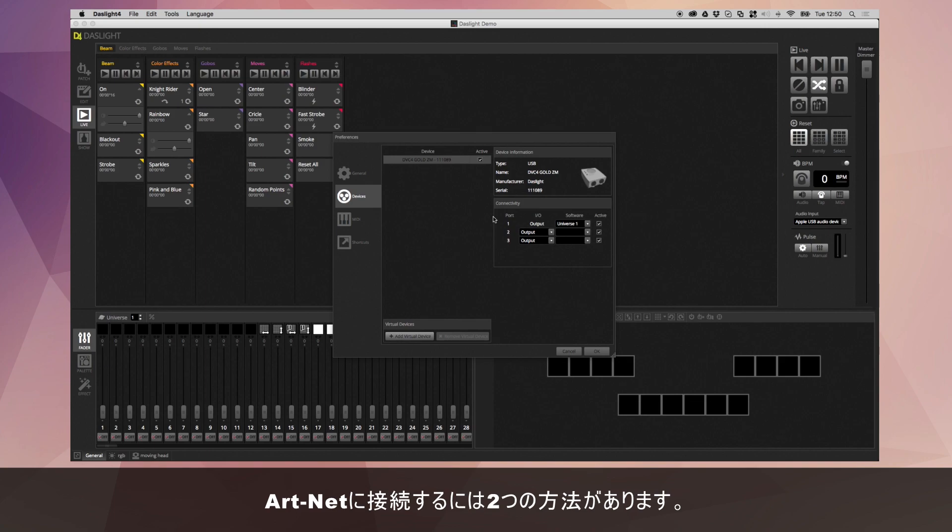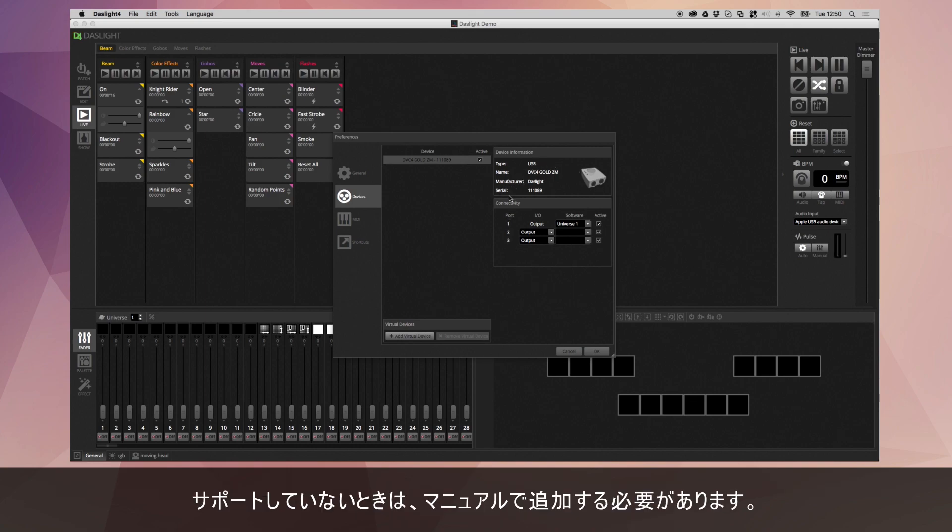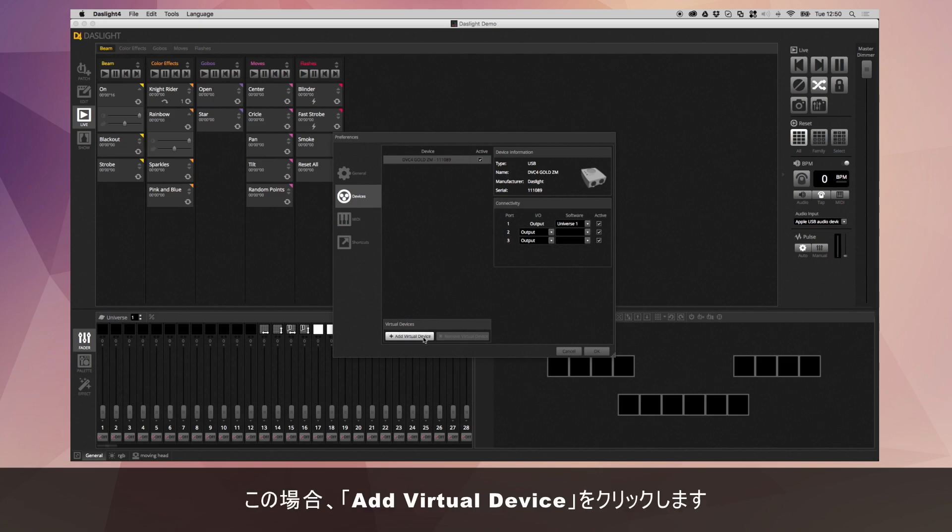There are two ways to connect to an ArtNet device. The first method is automatic detection. Not all ArtNet nodes support automatic detection. If yours does, you should see it here and you can select it and the corresponding information will appear on the right. If it doesn't, then you need to add it manually by clicking Add Virtual Device.